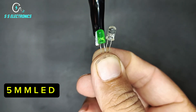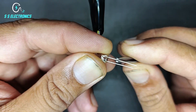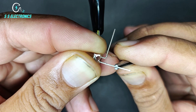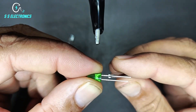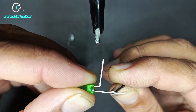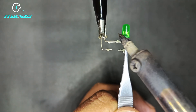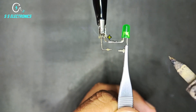5mm LED. 1st LED positive side connecting with 2nd LED positive side.